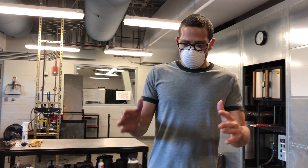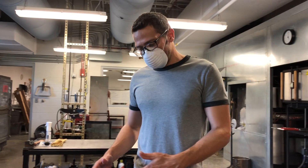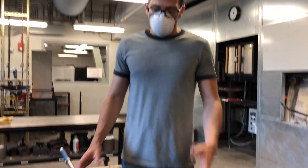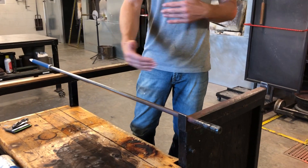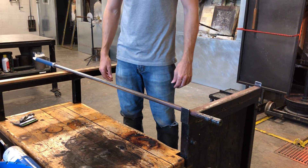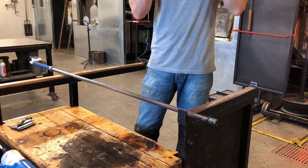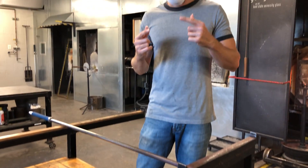Let's talk about sitting down and standing up with a hot blowpipe or a punty rod. Normally we wouldn't have to think about sitting down or standing up, but in this particular case you do. With this blowpipe, if it was hot, I can't tell by just looking at it where it's hot.